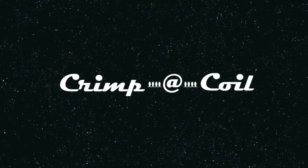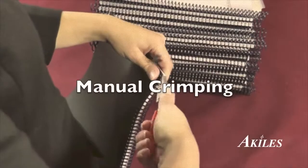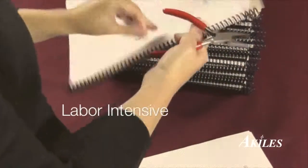This is a product demonstration for the Achilles Crimp-A-Coil. One of the most time-consuming aspects of coil binding is crimping the ends of the coil. When time is short, you need a fast and easy solution.